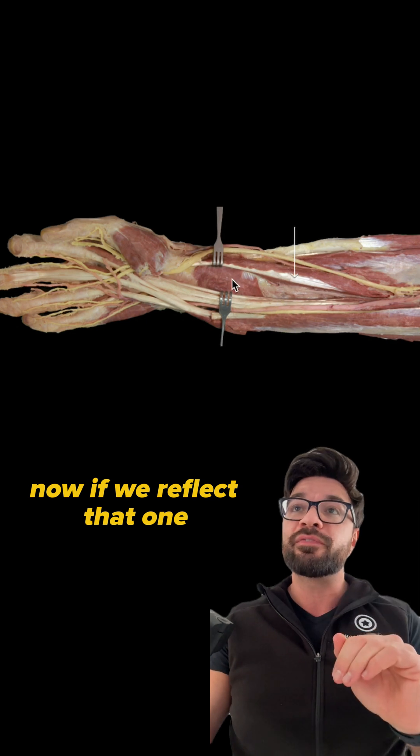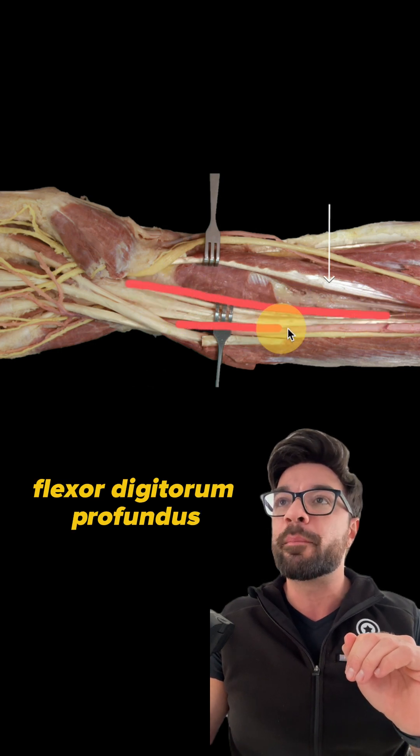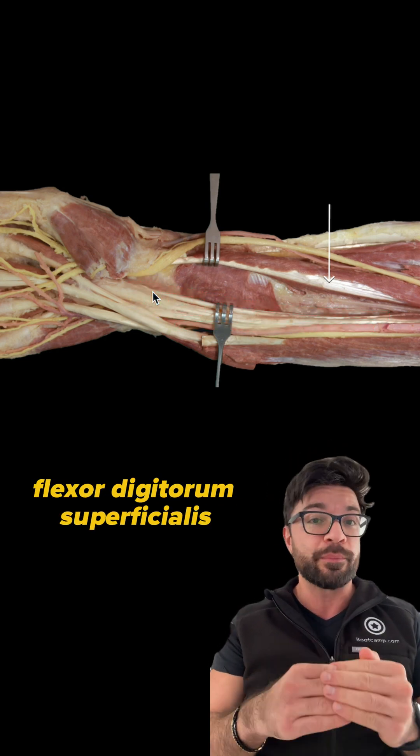Now, if we reflect that one and move it to the side, as we can see in this photo, this exposes our flexor digitorum profundus, which is gonna be this one here. The flexor digitorum profundus sits deep to that flexor digitorum superficialis.